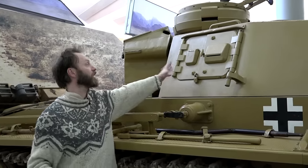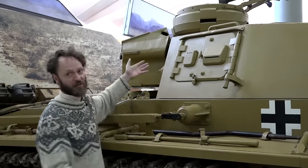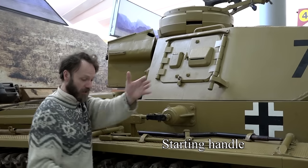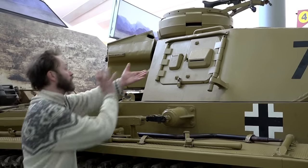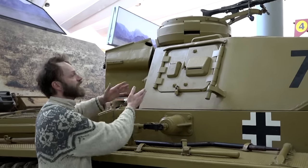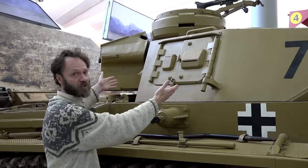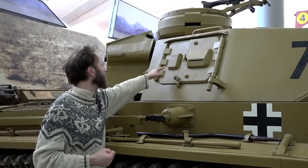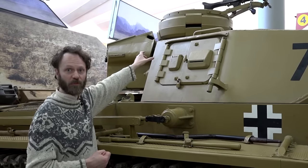In the side of the turret here you have an escape hatch - or just a way of getting in and out of the tank. If you were picking up ammunition and wanting to pass it into a tank, this was a convenient place to have it, though of course it's a weak point in the armour. All hatches are weak points in the armour, to be avoided if you can. That flap there might actually be an ejection port for spent cartridges.